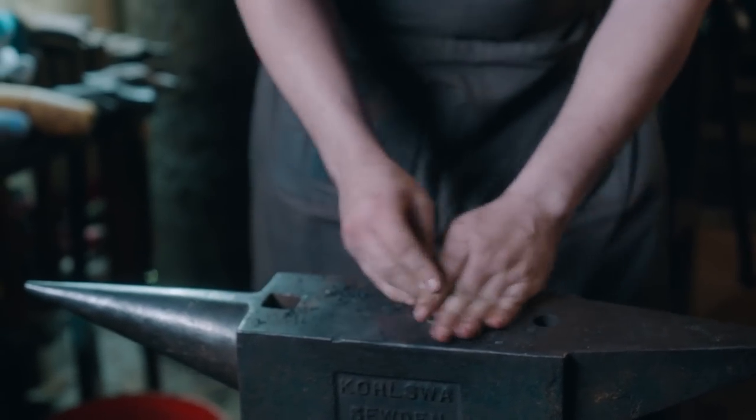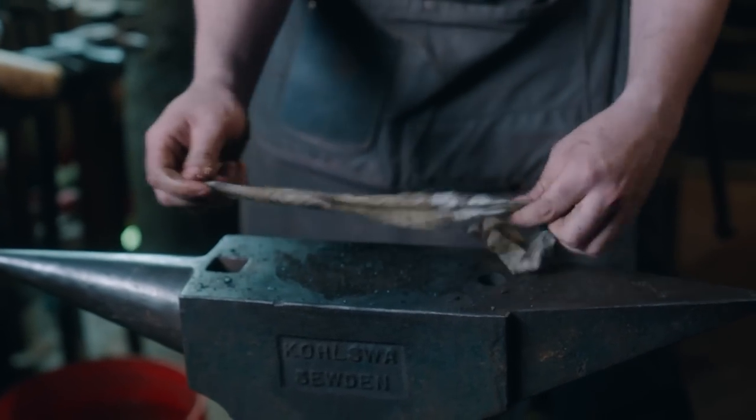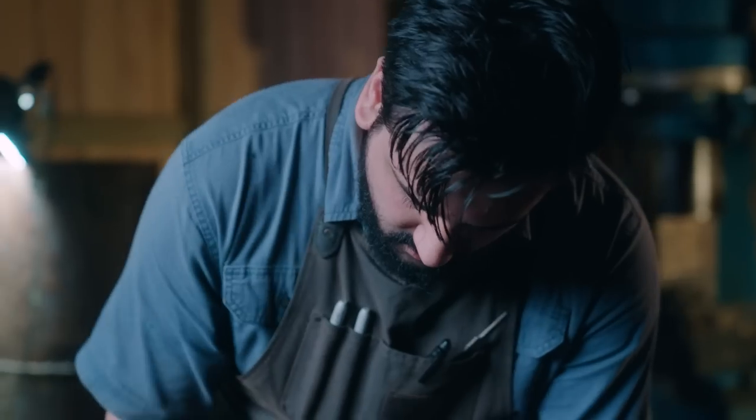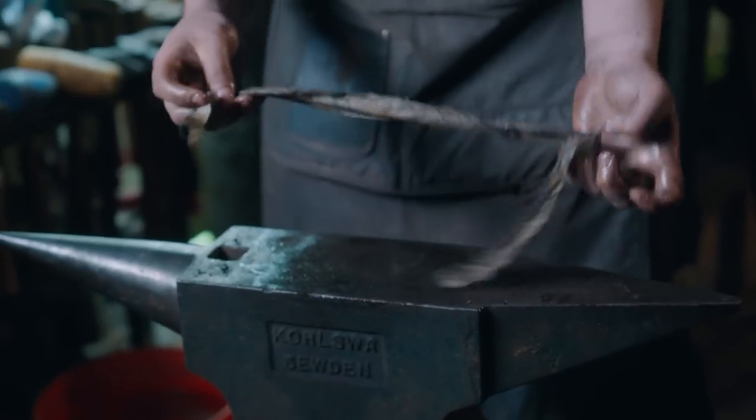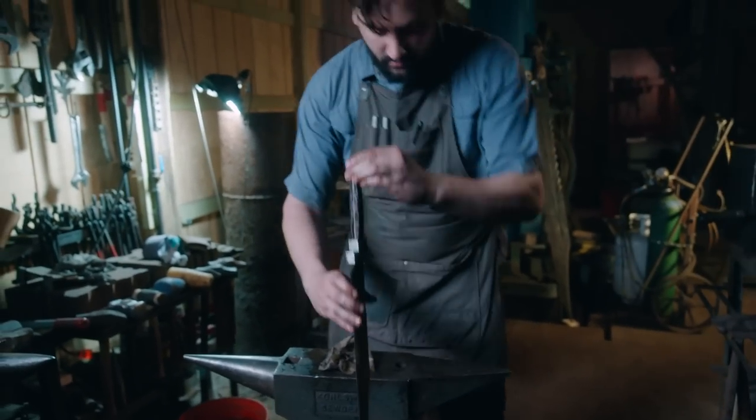Gary had some crushed charcoal and some dirty oil on this rag. It really is to get that same kind of finish, and since we remembered that we had a smoldering fire on the last one, we wanted to make sure that we had something on this new knife that would give us the same look.